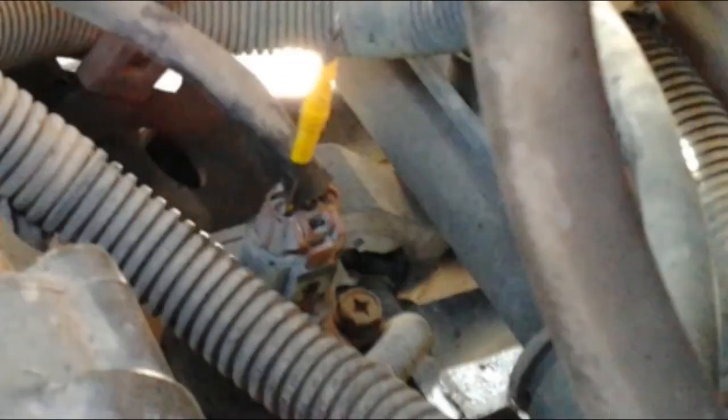Once again I couldn't get a decent shot of the procedure for replacing this sensor, with all these hoses and cables and the air ducting for the air filter in the way. What I did was I just put the sensor into its hole in the gearbox, shoved it down. You can feel the teeth of the sensor meshing with the teeth inside the gearbox, and I slowly pushed it down turning the sensor until it's fully down against the gearbox. Then I put in the 10-millimeter bolt tightening it up.